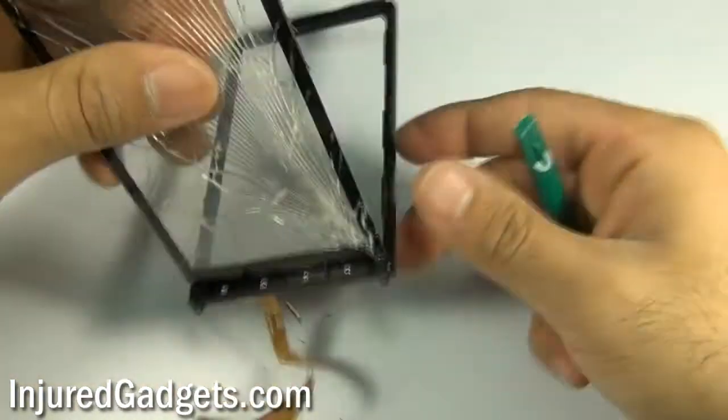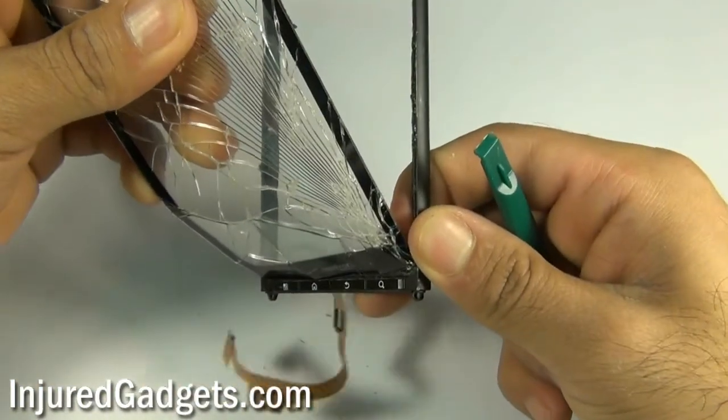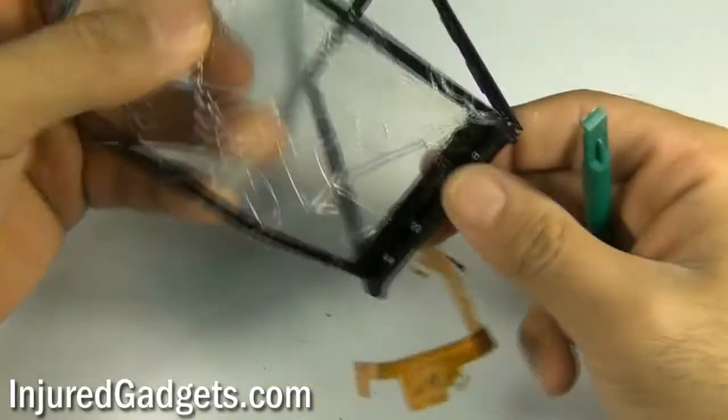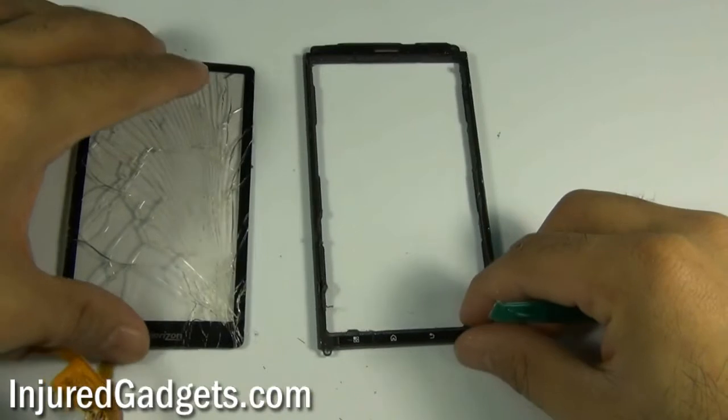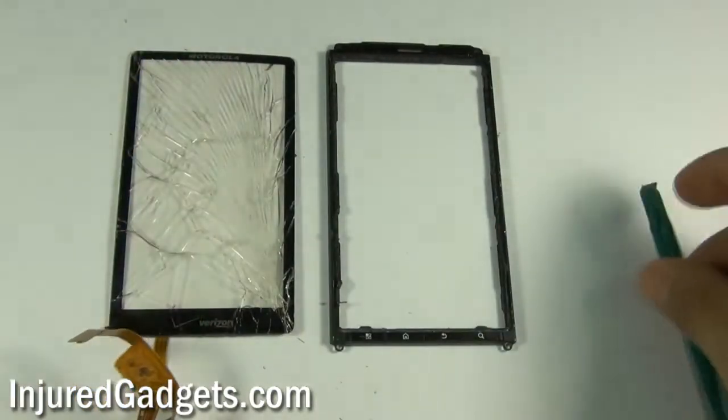Once this is complete, you can now go ahead and install your brand new touchscreen glass digitizer to your housing. For parts, repair tools, and full service repairs, please visit us at InjuredGadgets.com.